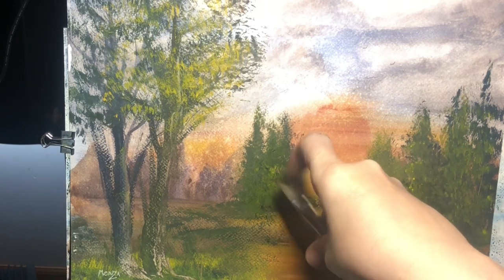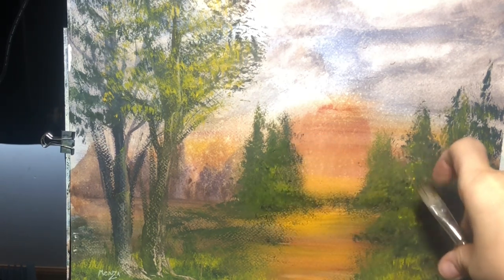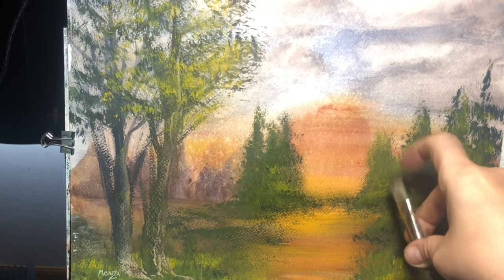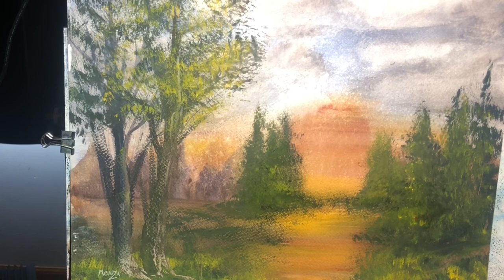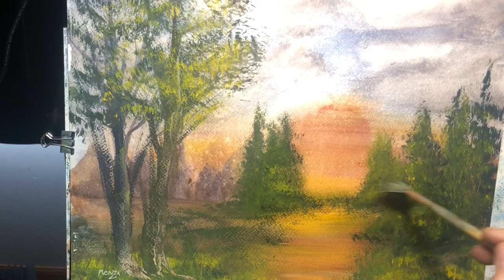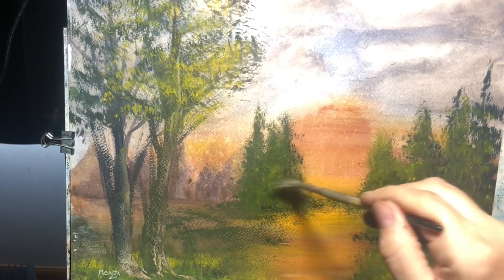I'm just flicking a little water in here to break up those trees — they're kind of dark. I couldn't find my toothbrush so I'm using a brush. You know how it happens — you're sitting at your easel, you haven't moved, you set things down, and they're on the table or the floor and you can't find them. I spent about five minutes looking for my toothbrush, gave up, and then looked over to my right and there it was.